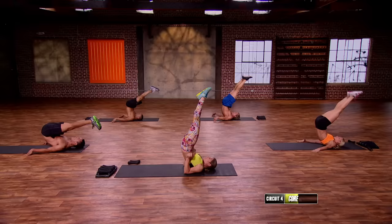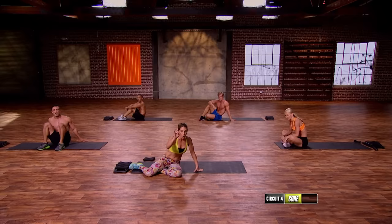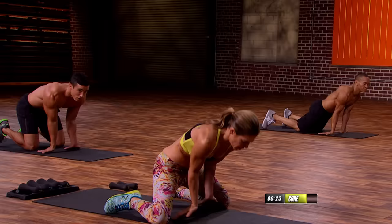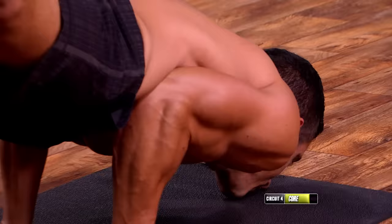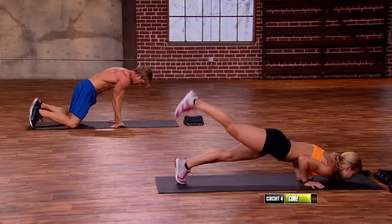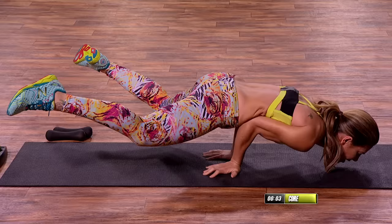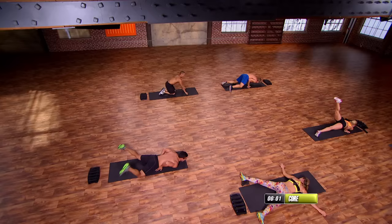One more move left — floating plank. Are we ready? Floating plank — three, two, one. Give me ten seconds: nine, eight, seven, six, five, four, three, two, one. One!